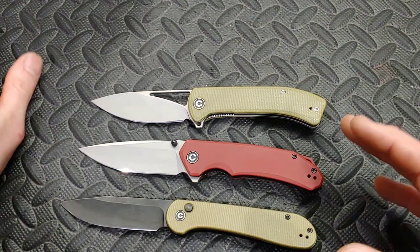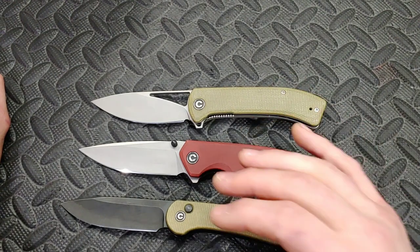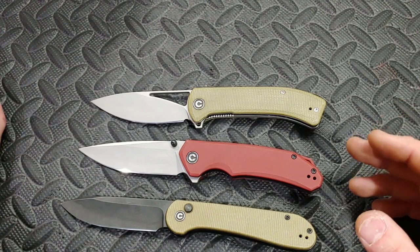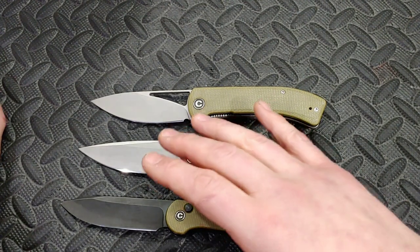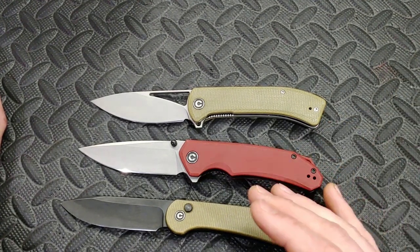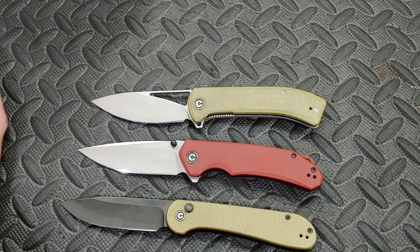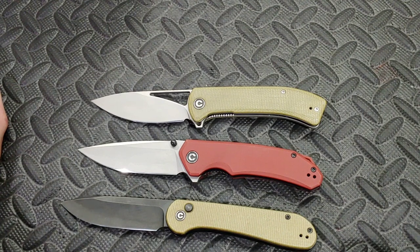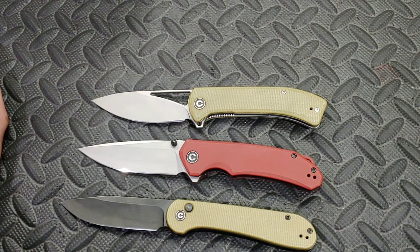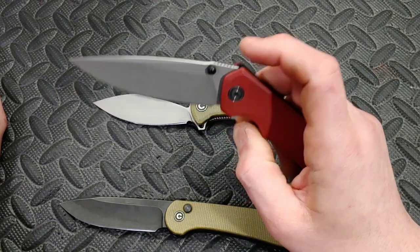Do I notice a big difference between Savivi's 14C28N and Kershaw's? Yes and no. I like Kershaw's 14C28N — they do a hell of a job with it, and most of the time it feels really good on the stone and gets a good polish. Sometimes though it doesn't do quite as well. So far with Savivi's, all three have felt exactly the same. With Kershaw, they're usually very similar, but I have found a couple that were slightly off out of maybe 10 or more knives.